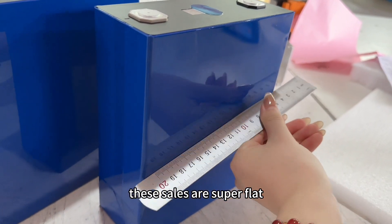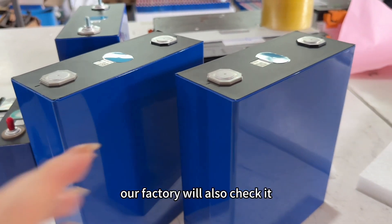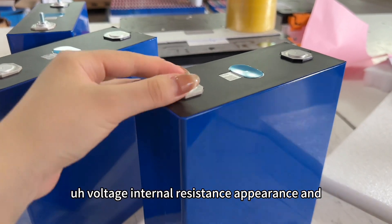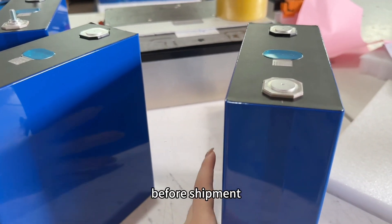These cells are within spec. Our factory will also check voltage, internal resistance, and appearance, and we perform a torque test before shipment.